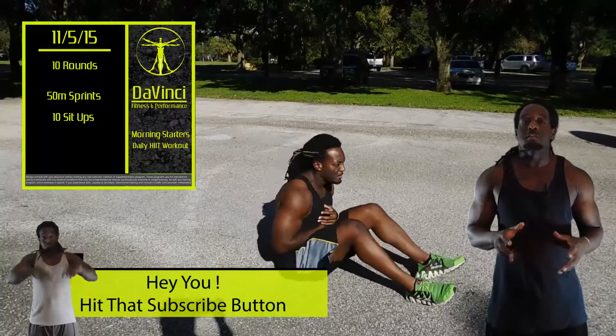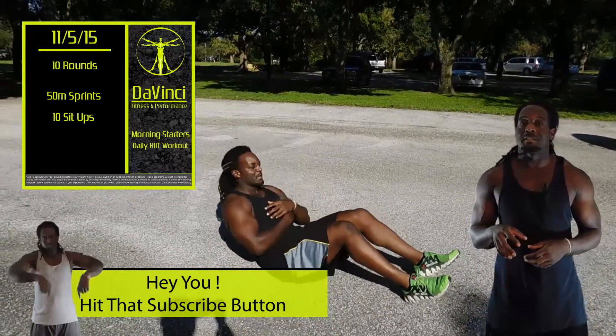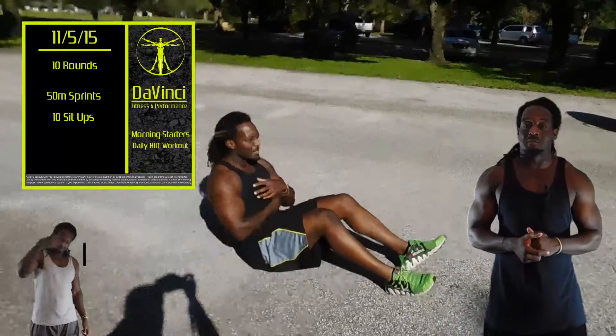The workout for today will be 10 rounds: a 50 meter sprint with 10 sit-ups at the end. That consists of one round, and you will be doing 10 rounds of that. That's the workout for today.